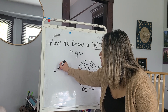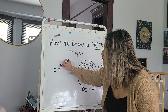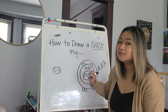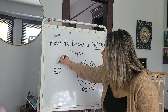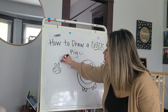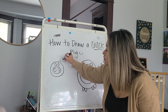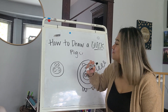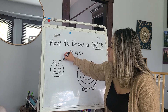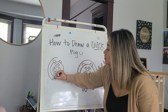Little circle, little circle, bigger circle. Little circle, little circle, bigger circle. Little circle, little circle, bigger circle. Bigger circle.